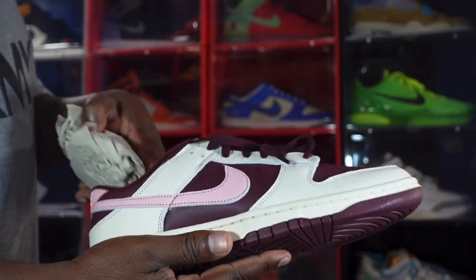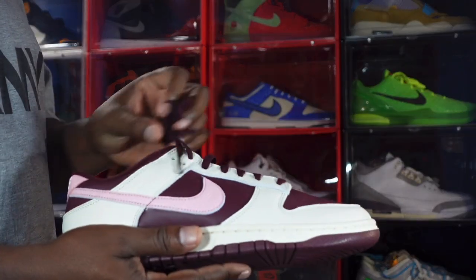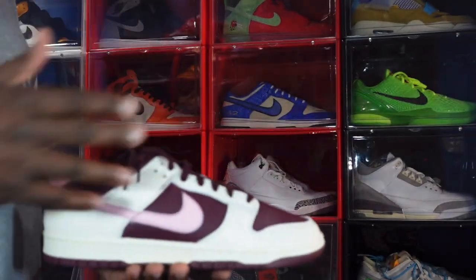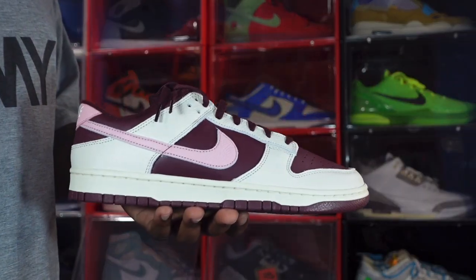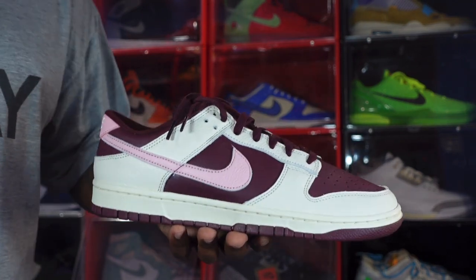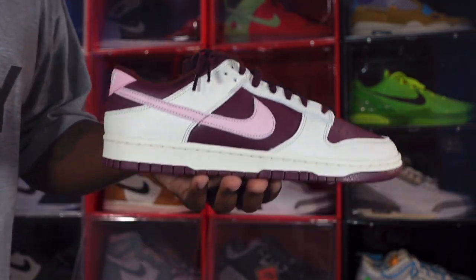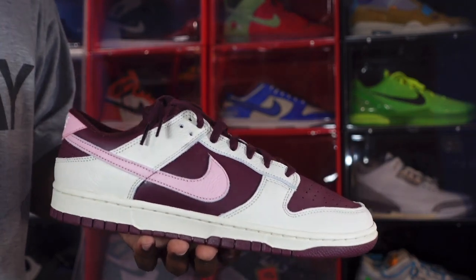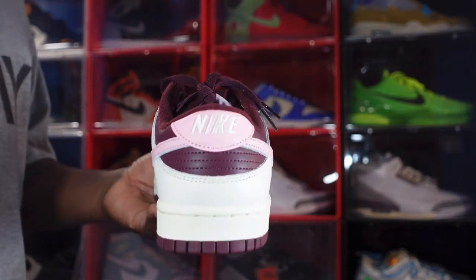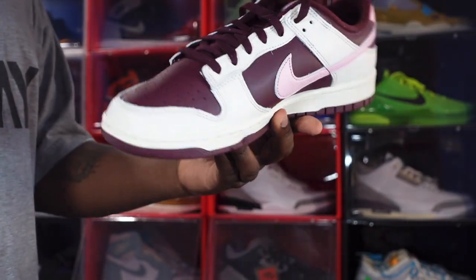These are set to release on February 7th, 2023, which, if I'm correct, is a week before Valentine's Day. Nike is finally getting it right — we're getting holiday-themed sneakers actually in time for the holiday. In the past we've gotten Saint Patrick's Day Nikes weeks after Saint Patrick's Day, so it's great that we can finally have these on feet for the actual holiday.